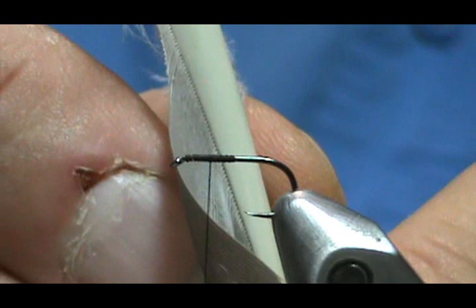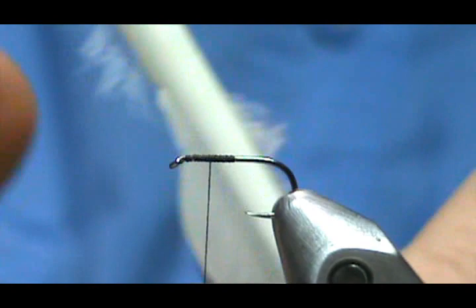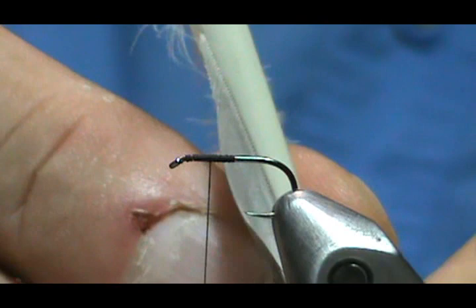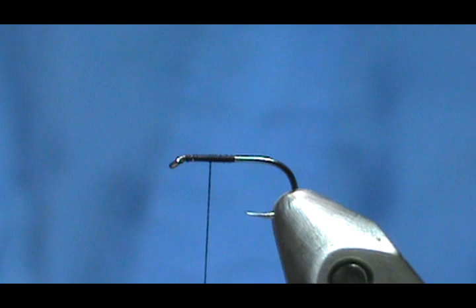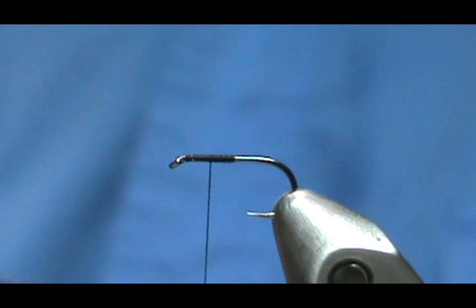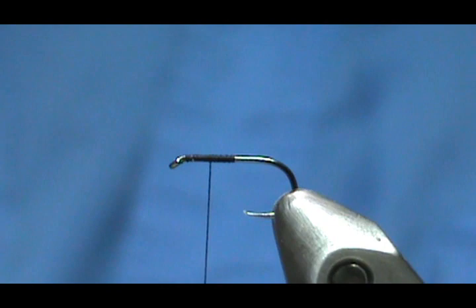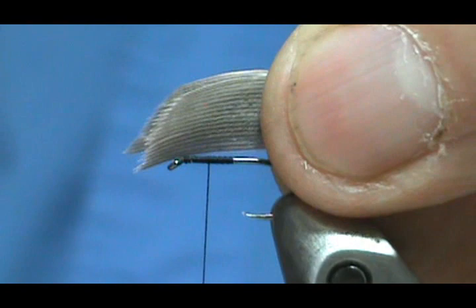I'm going to touch the shank with the hook and then pull it through. If you mess up you can just marry them back together — touch it and push it through the point, and that is going to be our width for the wing. I'll trim that one off — that was from the right feather. Now I'll take from the left wing and do the same: touch the shank, pull that through, and trim this one off.